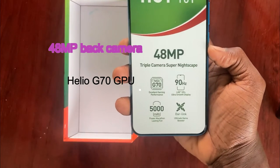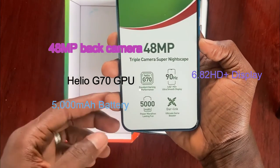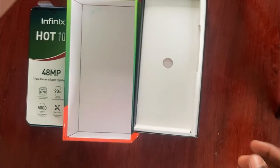Then there is the 6.82-inch HD Plus ultra smooth display, and the battery capacity of 5000 mAh — wow, that's a big one. Then we get the Darlink ultimate game booster. That is what you see when you visit the inside of the box.